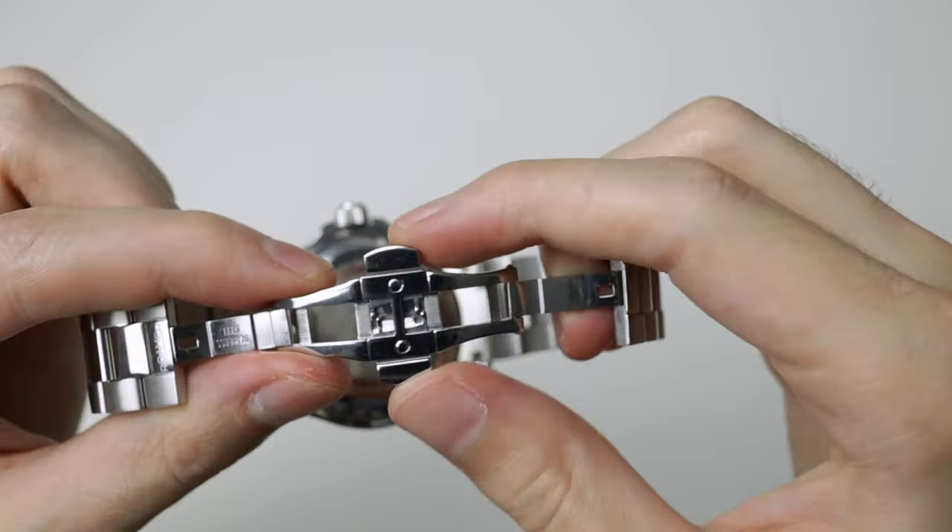Final stop on this review tour is the loom. We do have loomed hands and indices, and the loom is good. It's not amazing — it's not going to knock your socks off, it's not Seiko good, it's not Citizen good — but it is pretty good. I'm not entirely sure on the compound as I couldn't find that information on the manufacturer's website. But it has decent staying power and decent brightness — just not at that Seiko or Citizen level.